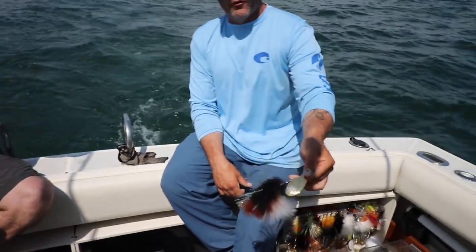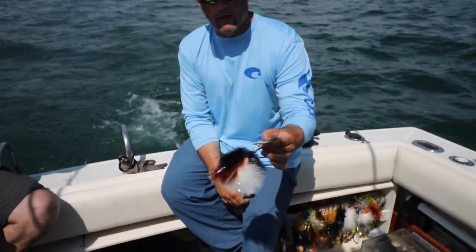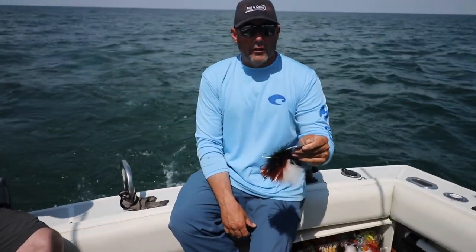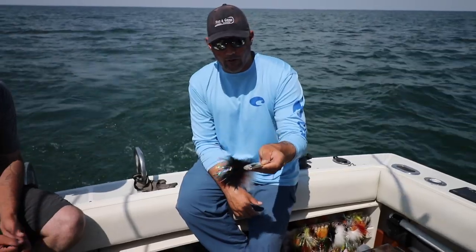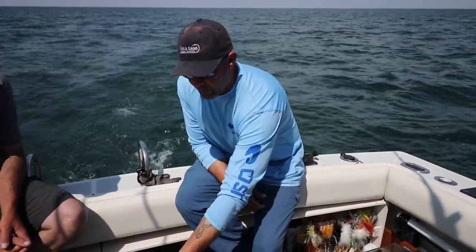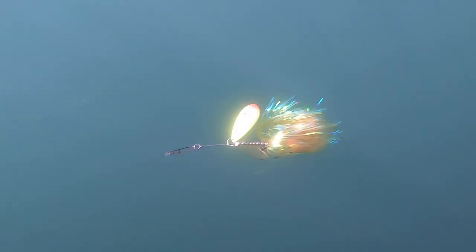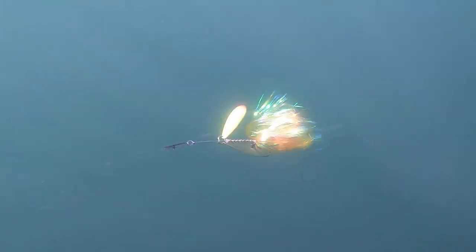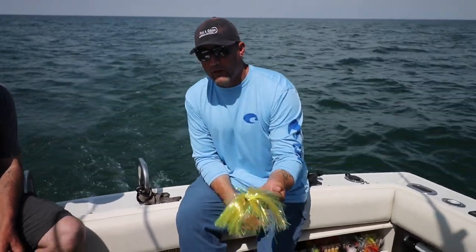Then you got the Mayhem single girls here — they've been really good for us this year. Smaller profile. With the high water right now and cold water, especially like last year, we ran these all year. We caught just as many big fish on small tails as we did on the bigger tails. This right here is Pearl Yellow — it's a 9 over 10 Mayhem. That's Pearl Yellow, that's a St. Clair standby. That's caught more big fish out of this lake than probably any other bait that we have.